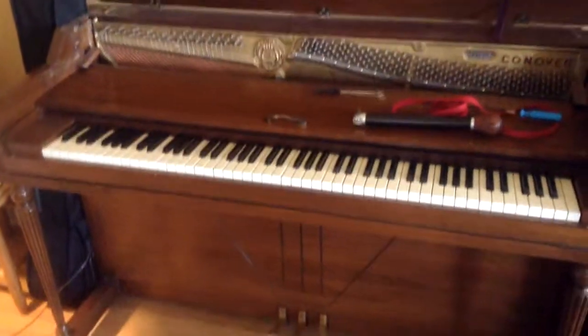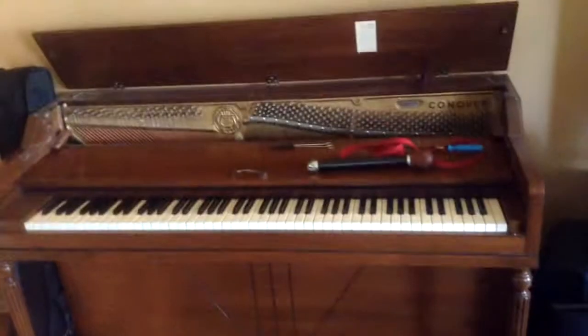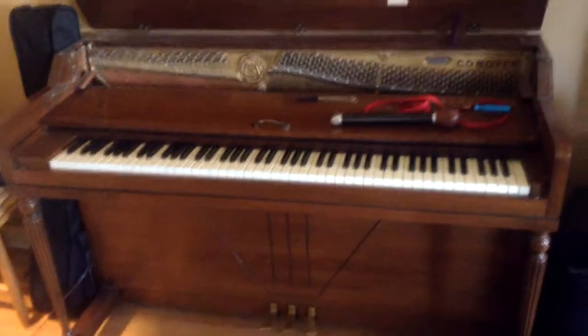Here we've got a Conover spinet piano that we're going to be tuning first thing this morning in this home. This gets tuned every six months or so. It's not terribly stable.